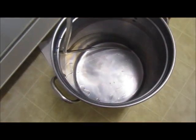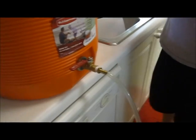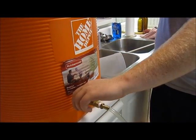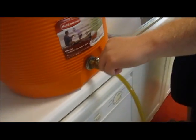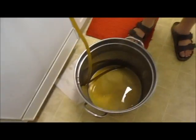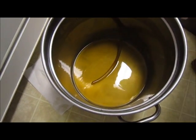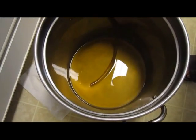Once the vorlauf is done and it's running clear, it's time to drain the first runnings. I've connected a tube to the ball valve and placed the other end in the bottom of the boil kettle — you don't want to splash or aerate the wort at this stage. The key is to drain very slowly: the slower the drain, the more sugars get pulled out and the higher your efficiency. Open it up fully to get the siphon started, then close it back about three-quarters of the way to slow the flow.